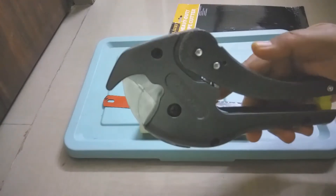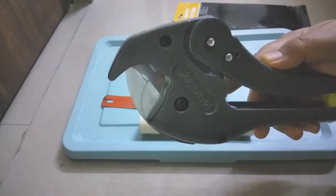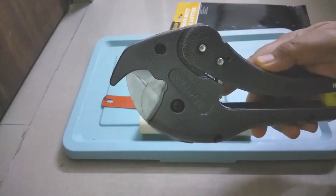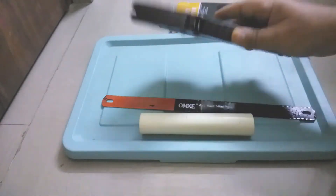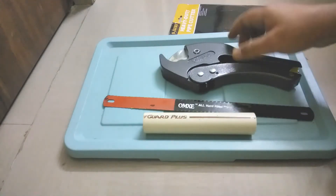The specification is: this cutter handles 3 mm to 42 mm, meaning we can cut anything within this range. In inches, that is up to 1.65 inches. So pipes or branches up to 1.65 inches can be cut. Now let's see a demo.